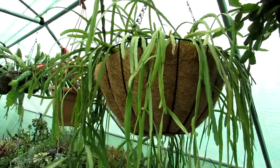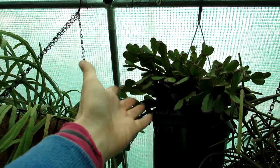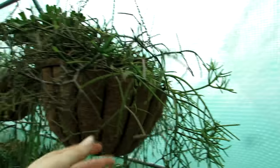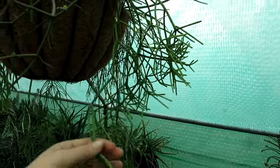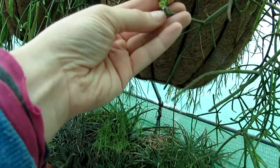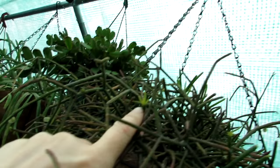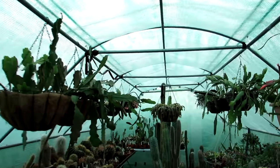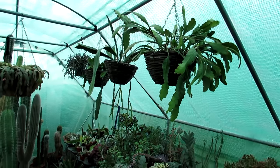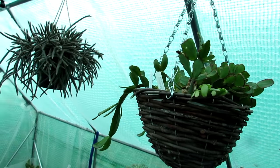Up at the top I've got all my Rhipsalis - quite cold hardy so keeping them out here. There's a Rhipsalidopsis Easter cactus up there - it may be a while before that forms buds. This other Rhipsalis here, commonly nicknamed the pencil cactus, has little seed pods and new growth already starting to come in. We've also got all the Epiphyllums hanging up on the hanging basket stand. Some more Rhipsalidopsis Easter cactus here too, doing well.